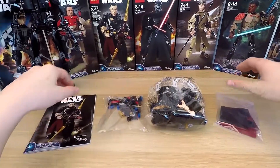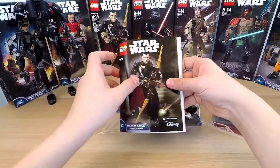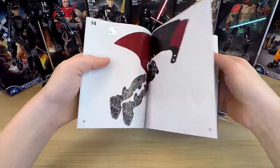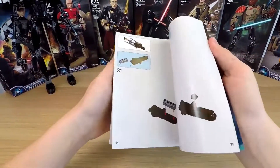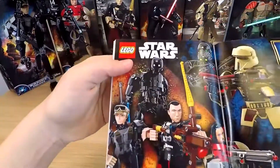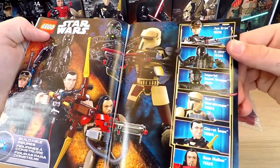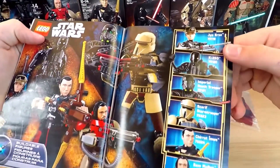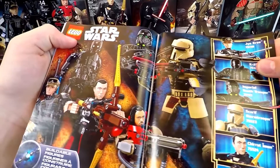I think we should look at the instructions first. It's really detailed — every page shows you a step-by-step scheme for building this figure. I think even a little child can do this. And at the end, there is a bright picture of all the toys from this series. Can I be honest? I want all of them.